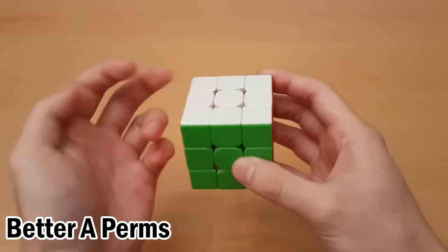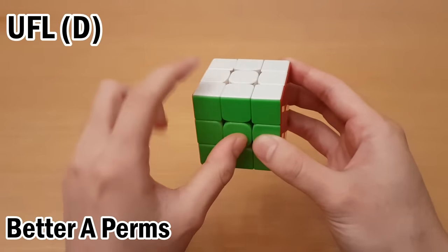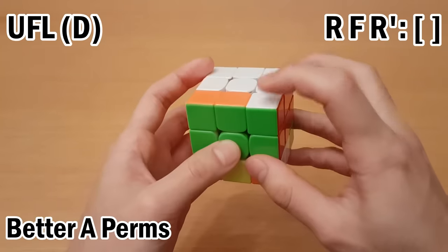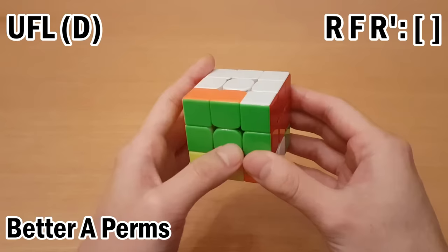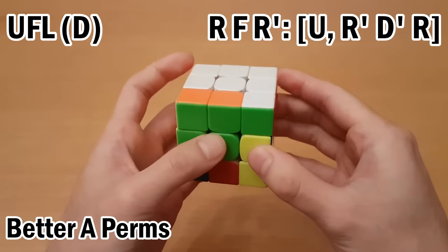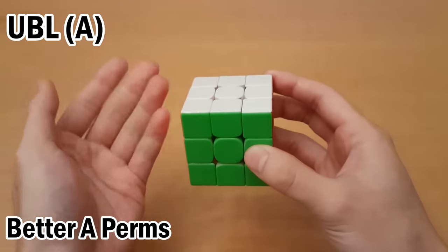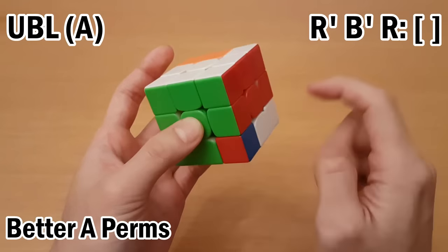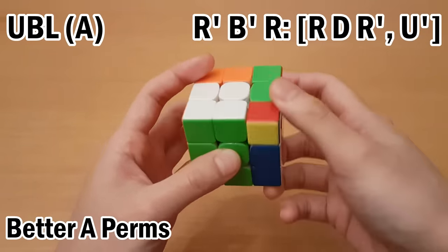For the A perm targets, it's better to have a re-gripless way of doing it. For this one, I can do R F R' — buffer, helper, target. This works the same way as for P. If it was first in the pair, I move the helper over, get this one up, undo, undo, and undo the setup move. For the mirrored target, same but into the back: R' B' R. If it was first in the pair, move it up to the helper, move this one over, undo, undo, undo setup.